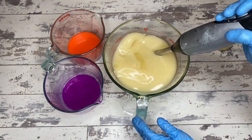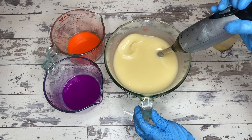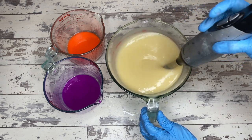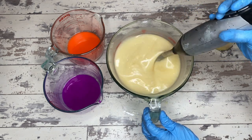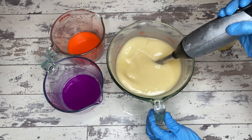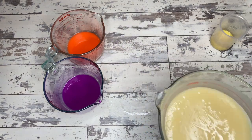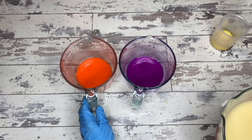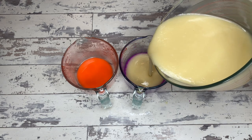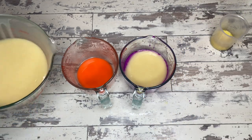Now it's time to start the stick blending process. I want to get this soap to emulsification — once you hit emulsification it doesn't matter what you do, it's going to become soap. Because I'm a sucker for swirls, I don't want to go any further than that. I want to keep the batter really lightweight. I'm going to pour out basically equal parts: the purple, the orange, and the white. This is an exfoliant bar so I'll also be adding jojoba beads to the white portion.